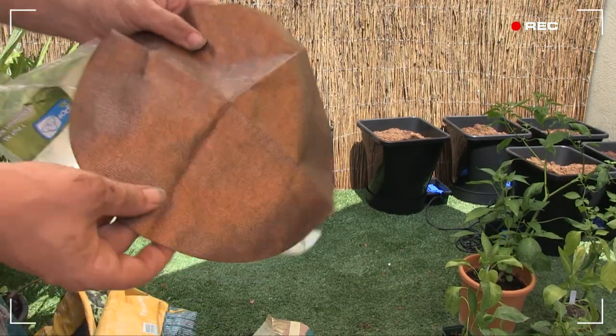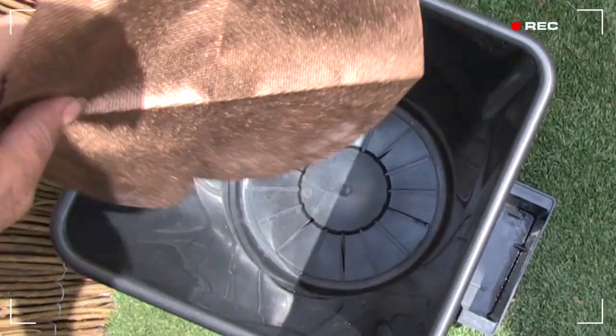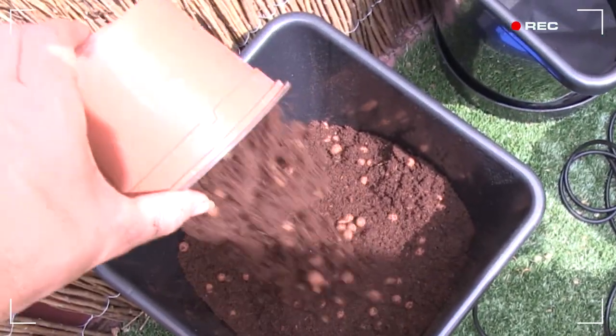This here is a root control disk. I lay it gold side down at the bottom of these six-and-a-half gallon pots and start filling with my clay pebble and coco coir mix.